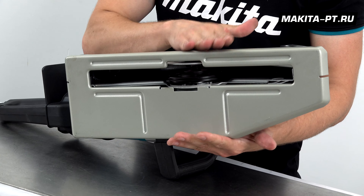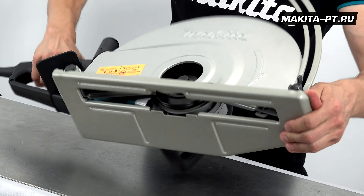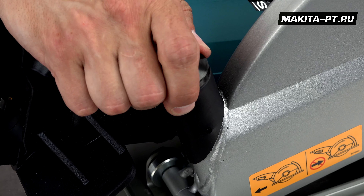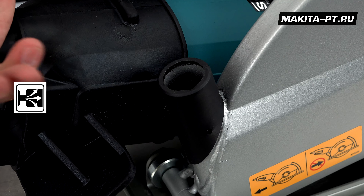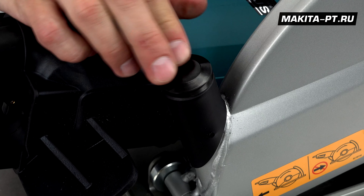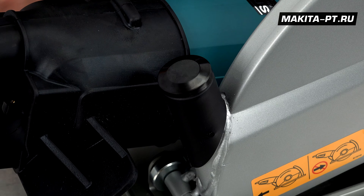База здесь у нас достаточно широкая, соответственно, рез будет стабильным и плавным. Система пылеудаления находится здесь в сторону от оператора — сюда можно поставить строительный пылесос, либо закрыть вот этим предохранителем, чтобы в вас ничто не летело.